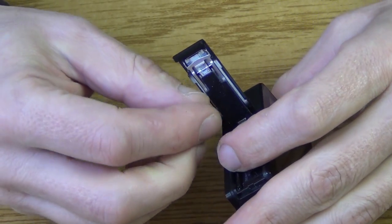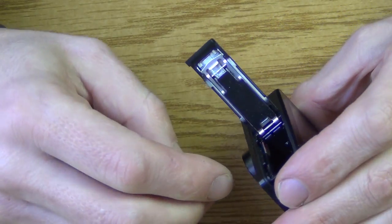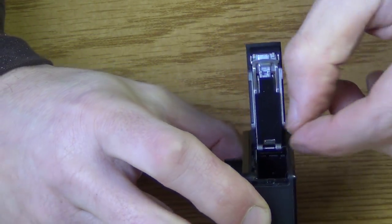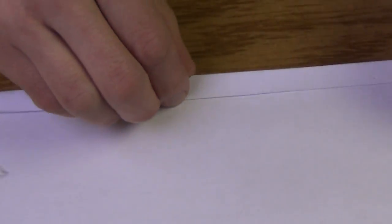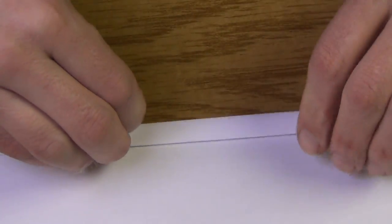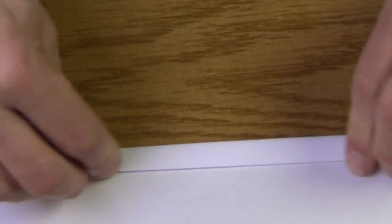Pulling this apart will obviously void the warranty, so do this at your own risk. The first thing we'll do is remove the battery so we don't accidentally turn this on while dismantling the camera. You can use some channel locks or vice grips to pull this apart, so rolling up a piece of paper will act as a nice protector between the camera pieces and the pliers.